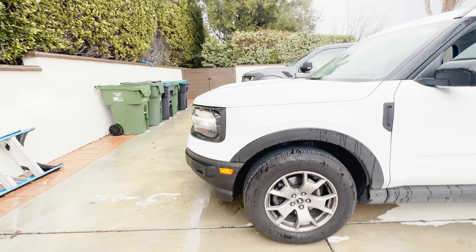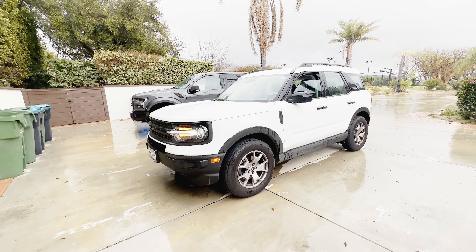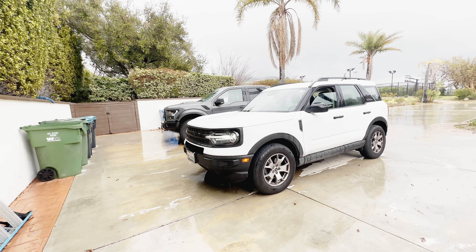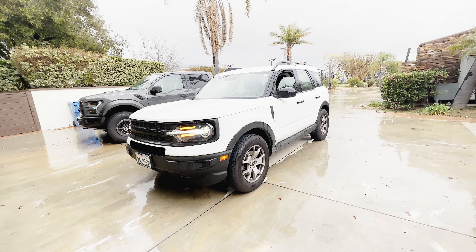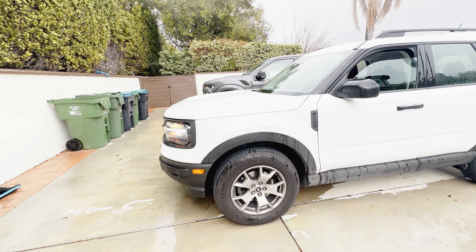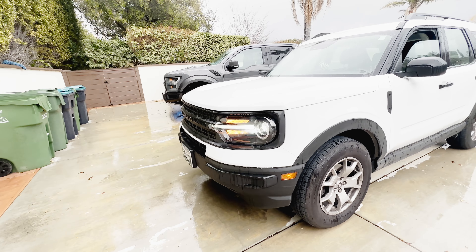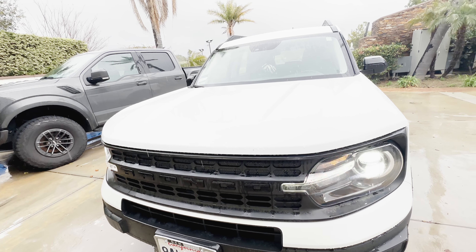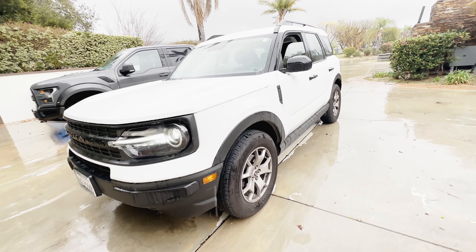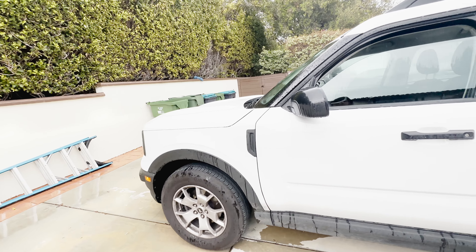This car competes mainly with the Toyota RAV4, Honda CR-V, and Hyundai Tucson, along with many others, and even Ford's very own Escape, which is what this car is based on — they use the same platform. This is a base model with a 1.5-liter three-cylinder, which is currently being recalled for a fire risk, but this one doesn't have any issues so far. It's been very reliable.